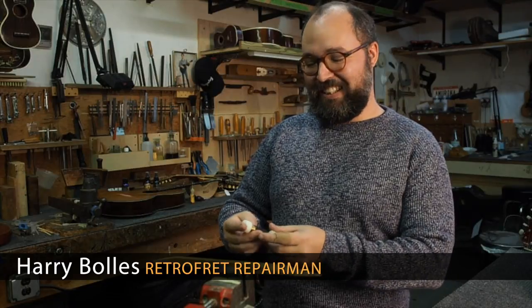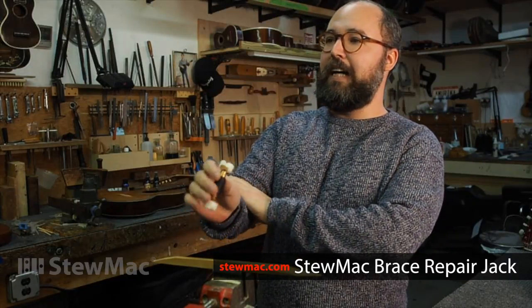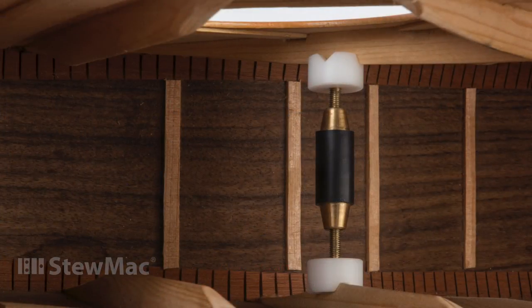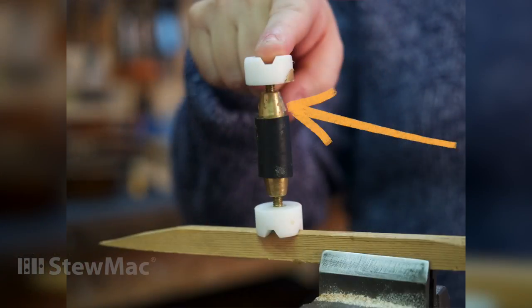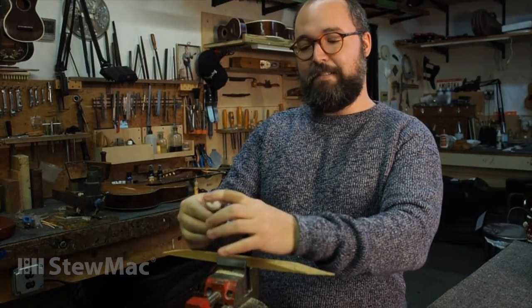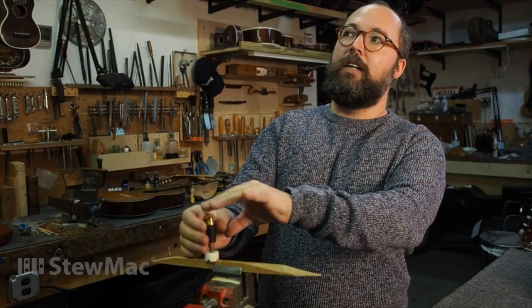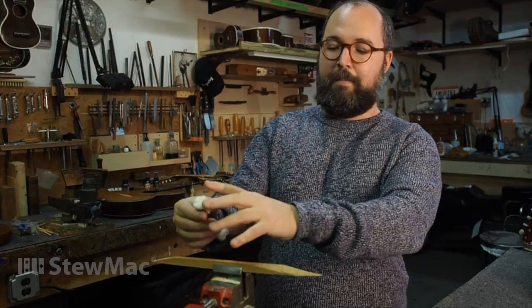I'm Harry Bowles here at Retrofret Guitars in New York. I just want to show you a couple of things that I've been doing with this barrel clamp. First of all, I'm often not able to see what I'm doing once I'm inside a guitar, so I've marked one side of it with just two big dots of super glue. That way, when I drop it and it rolls around — which I inevitably do — I can pick it up and I know which way I'm turning it without looking, and that saves me a little bit of time.